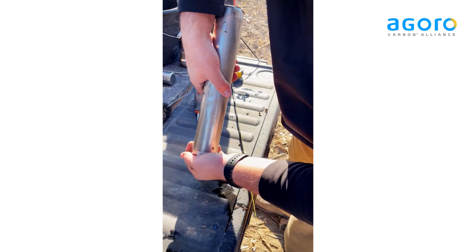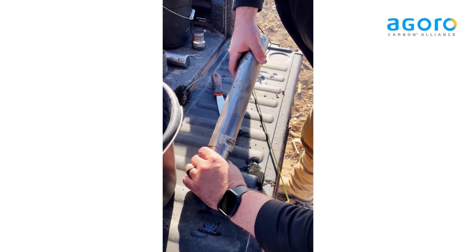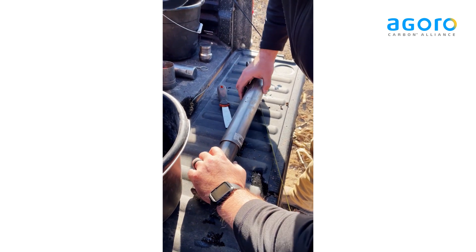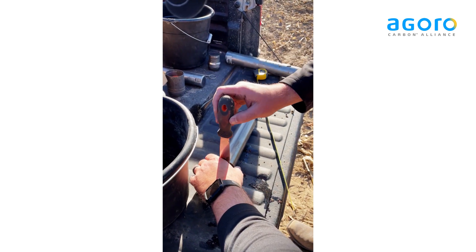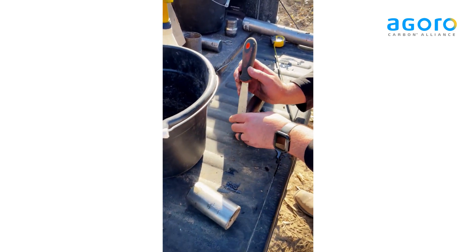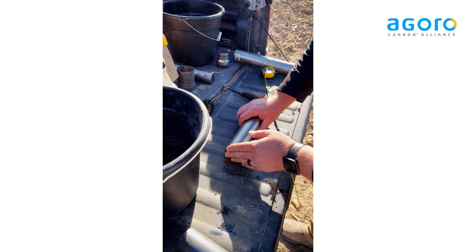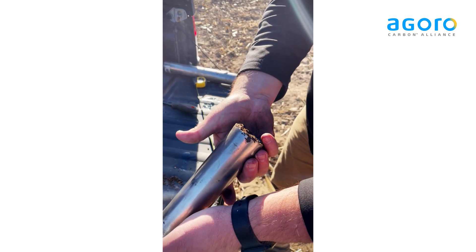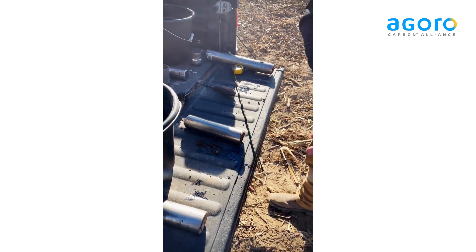I'm just going to encourage them to come out. Split here from 0-10cm, and cut off any extra — we don't have any extra this time around. There you have it. The impact. I'm going to put those in their respective buckets and go to the SOC sample.